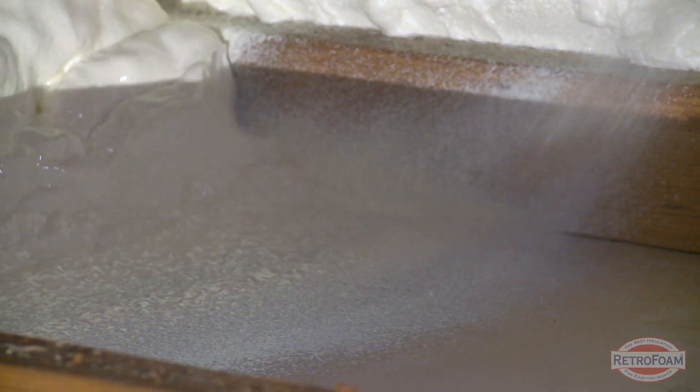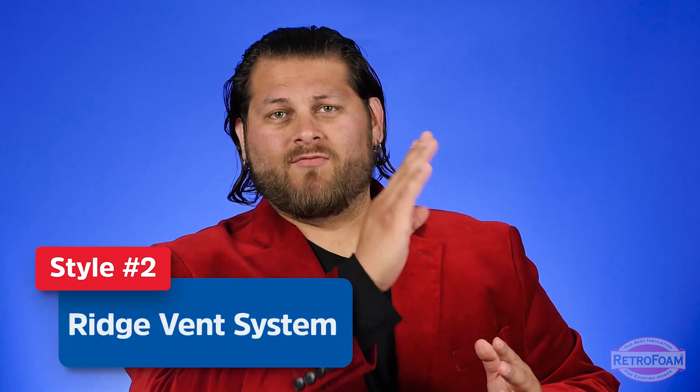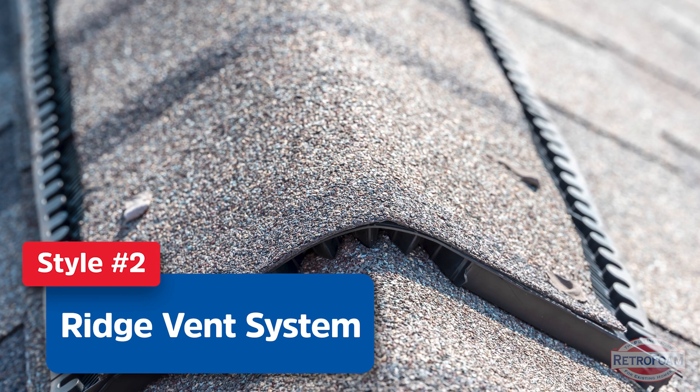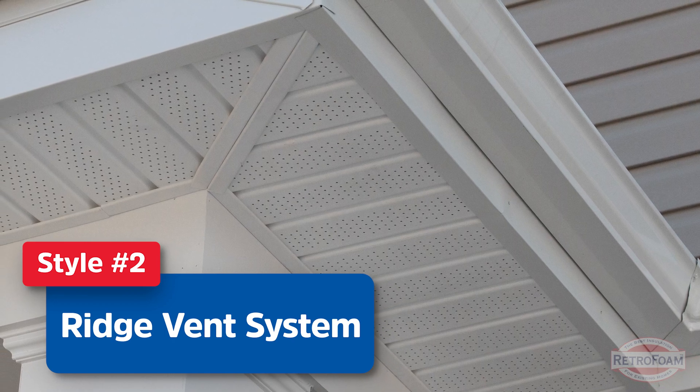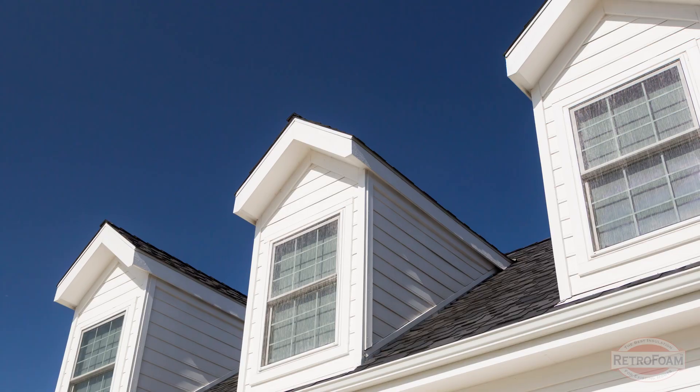The second method: if you have insulation on the floor of your attic — whether it's spray foam, fiberglass, or cellulose — you will definitely need ventilation in your attic space. The most common is a ridge vent running along the entire ridge of your attic space, and then open soffit vents with baffles allowing air to come up through those soffit vents and out of the ridge vent.